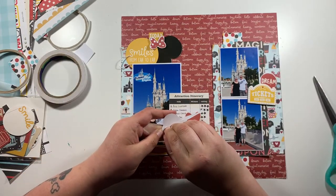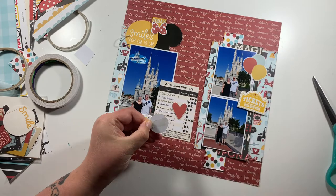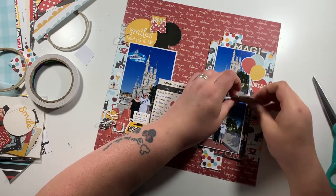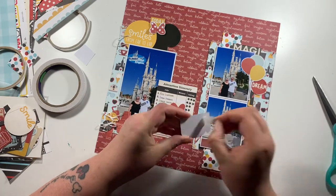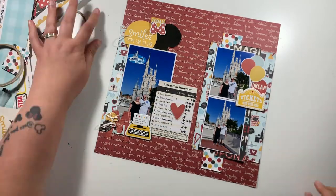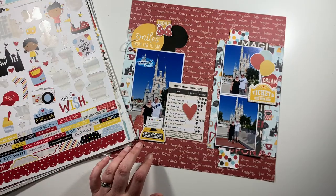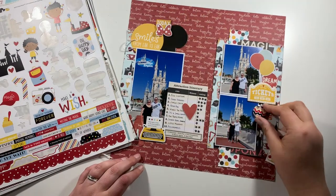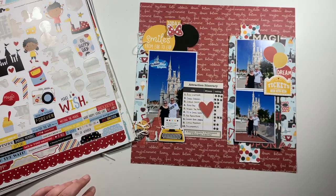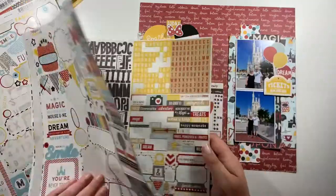I've just been sticking everything down — no major technique to show here other than using different layers. I've got a couple of different paper layers, tucking things into different layers when creating embellishment clusters, which definitely gives you a layered look. I tried a flare badge because I've got quite a few circle elements going on, but it didn't work, so that went back in the box.